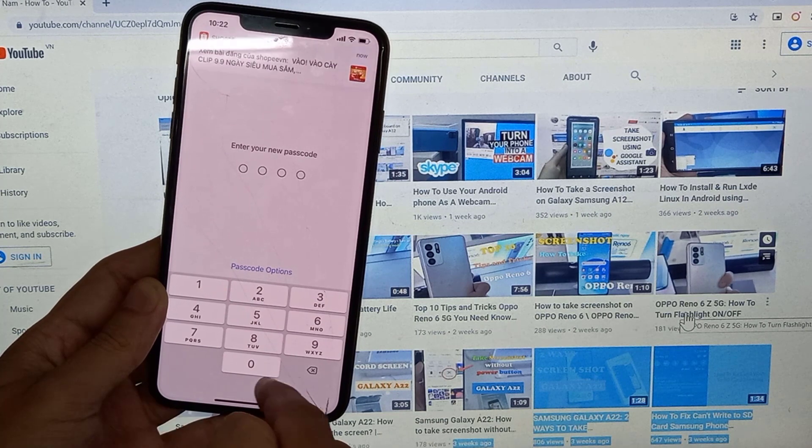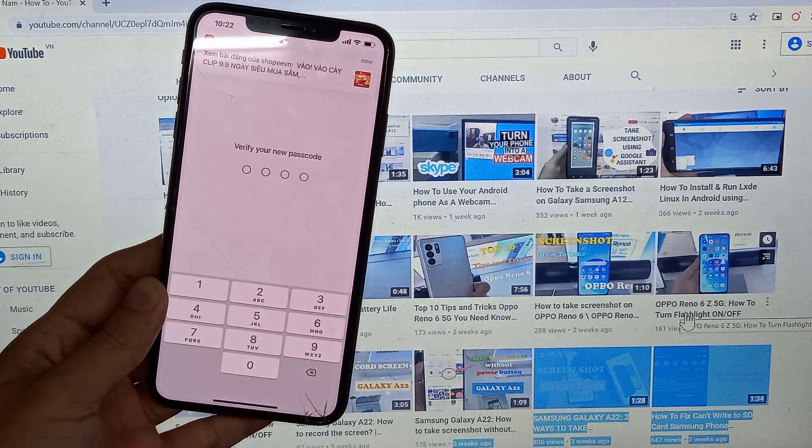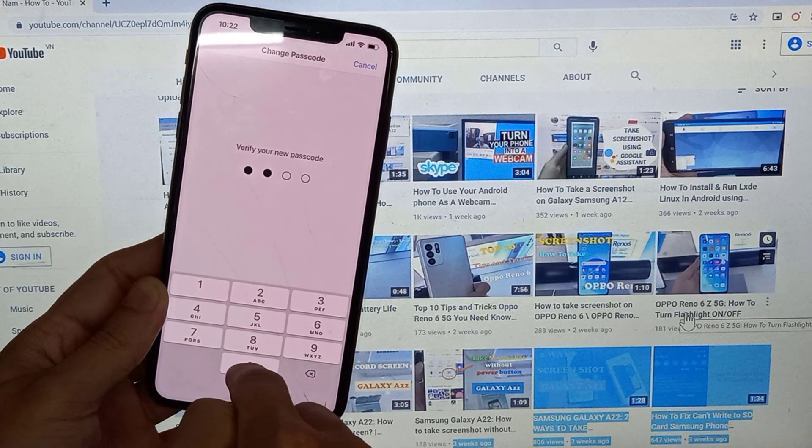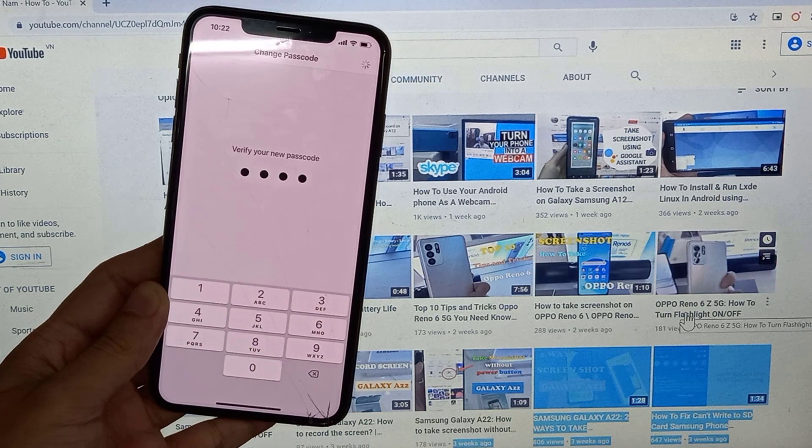So anyways I'm going to use this — I'll just set it up: 0-3-0-1. Verify your new passcode: 0-3-0-1. That's done. Thanks for watching this video.